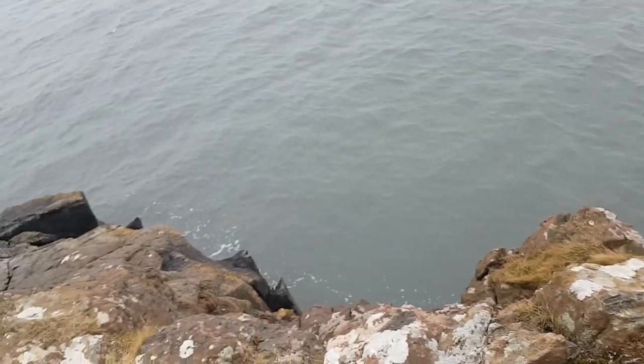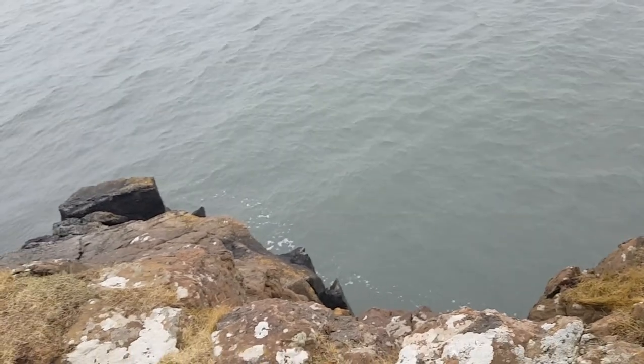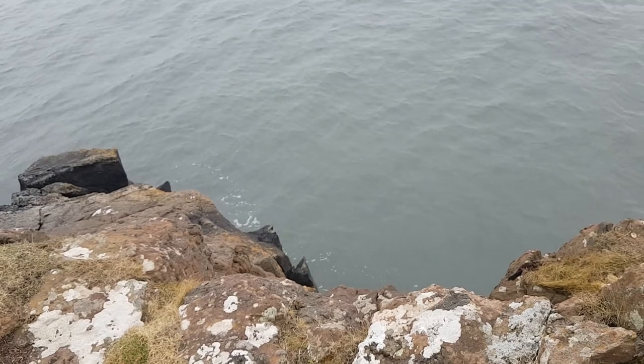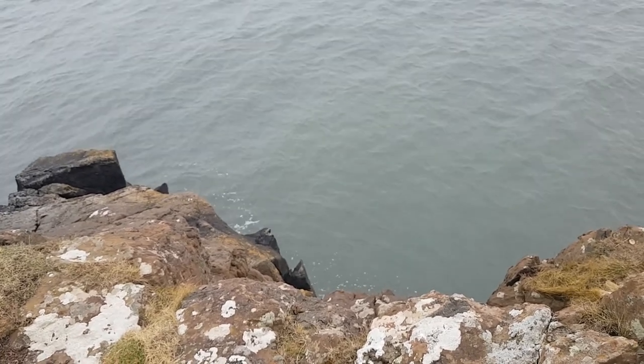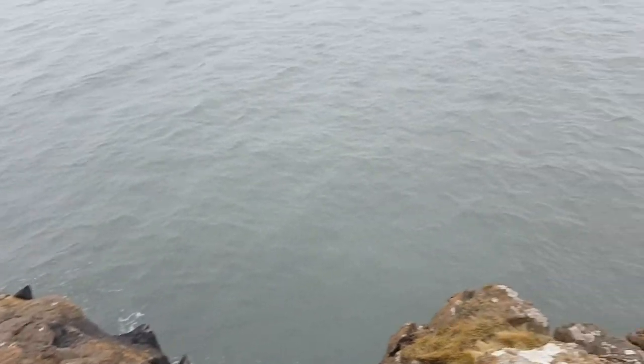You can lose leads here, especially on high tide with a lot of swell — it will push the leads into the snag. But today it looks fine, we've got a bit of movement.